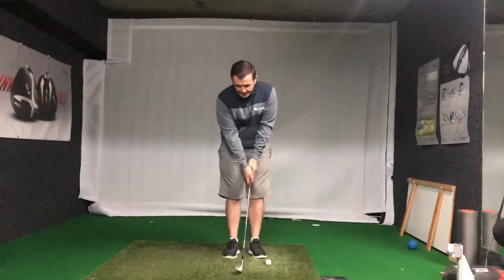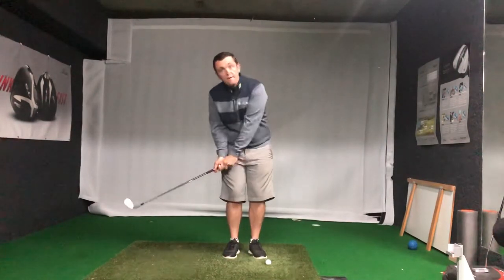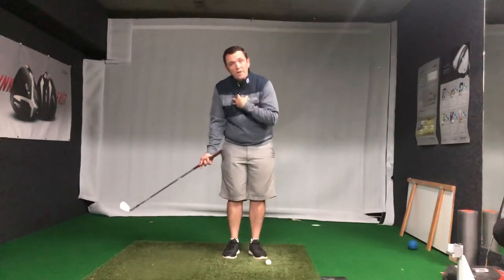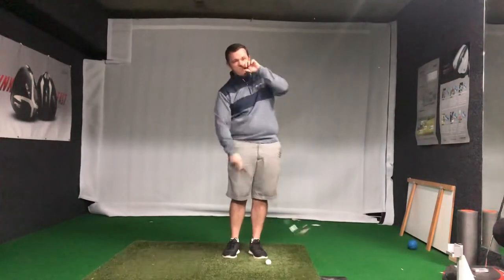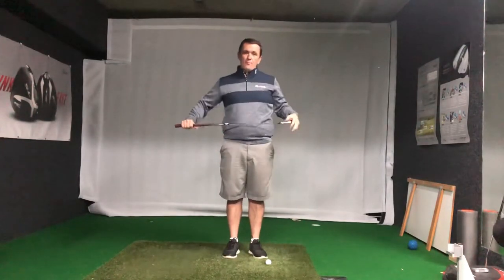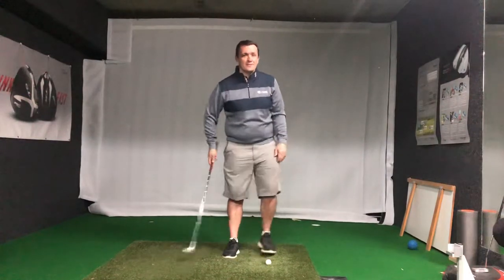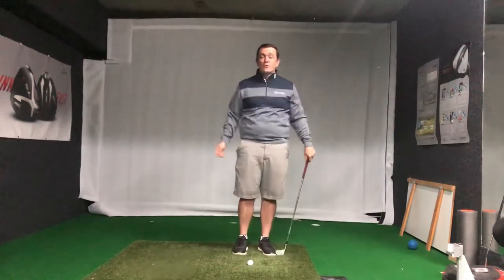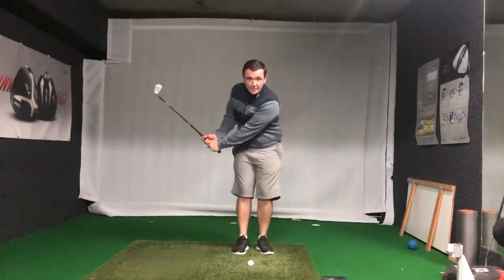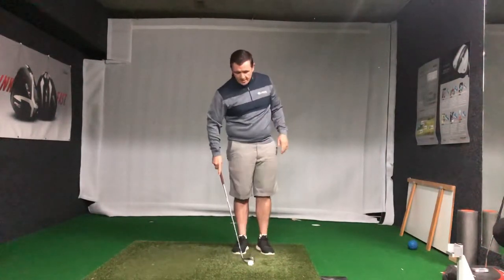The second thing I see a lot is people swing back and then their next move is 'I need to get this ball into the air,' so they rock their weight back into the right side, their chest comes backwards, and they hit the ground first — they bottom out and skull the ball. On Saturdays I watch people chipping with two balls: the first one they flub, hitting the ground first, and then thinking they've fixed it, they rock onto the back foot again.